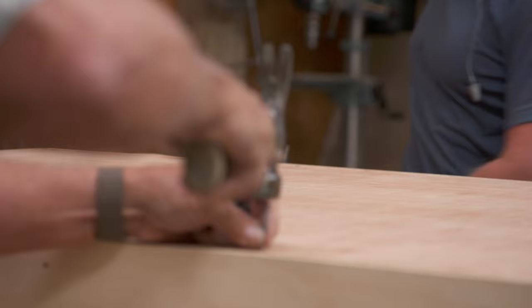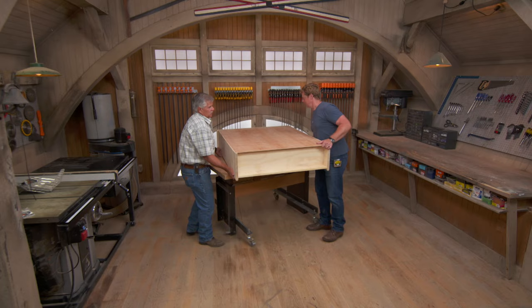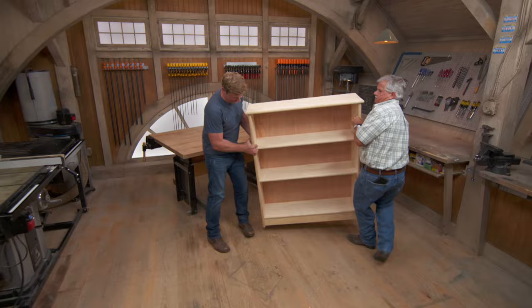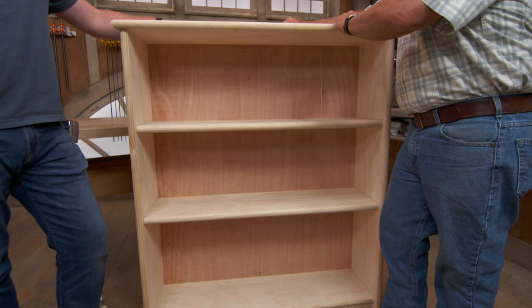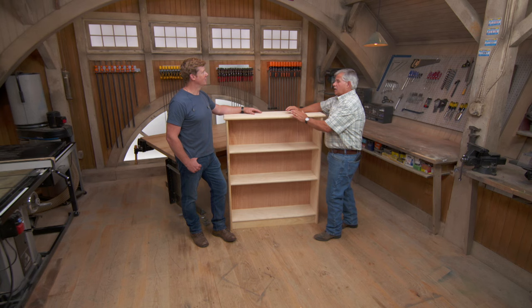Now we'll just nail the back on using some 5-penny box nails. Let's see how it looks. I'm liking the look of that, Tommy. That is pretty sweet. Now all we need to do is sand it, prime it, fill all the holes, and put a nice finished coat of paint on it. Not bad — two power tools, a couple hand tools. And in terms of materials, we're looking at about 100 bucks, and that's not bad for a solid wood cabinet.